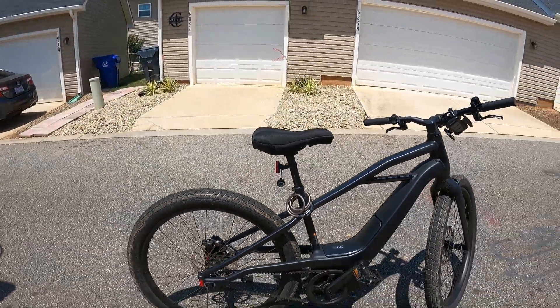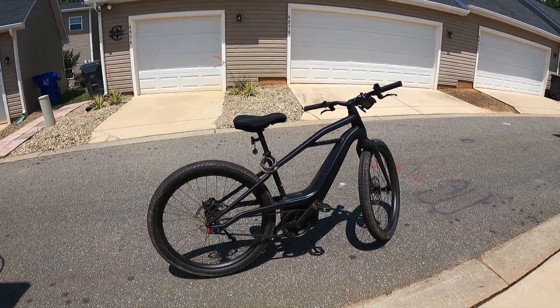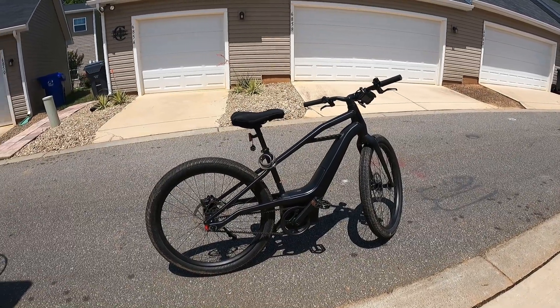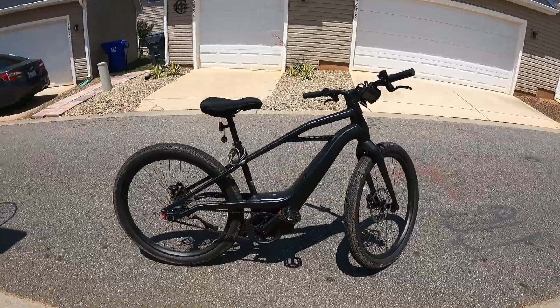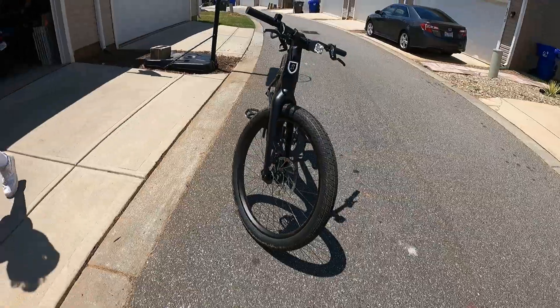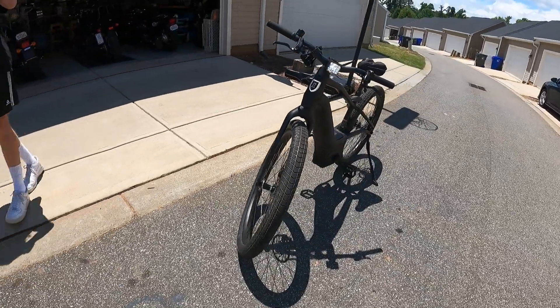You said this was the Mosh City, right? Yes. And I guess there's a Rush City, a Rush City Speed, and then there's the step-through, which has the lower bar — it almost looks like a ladies' bike, which is really cool.